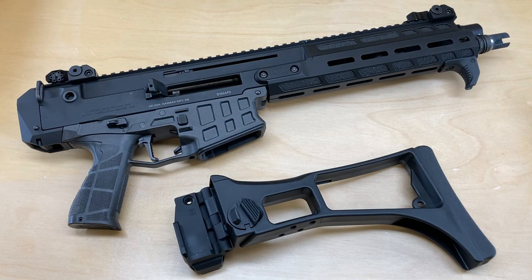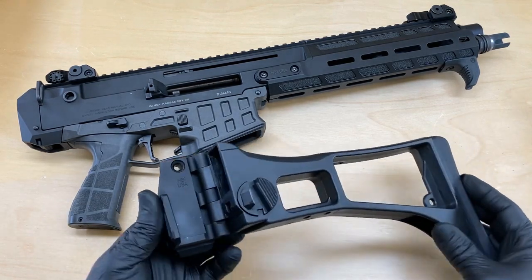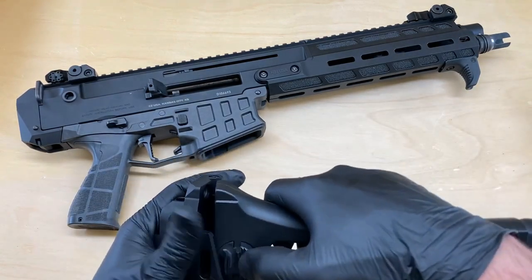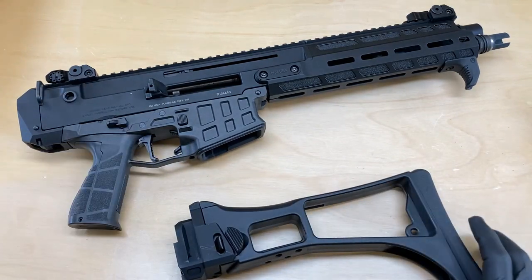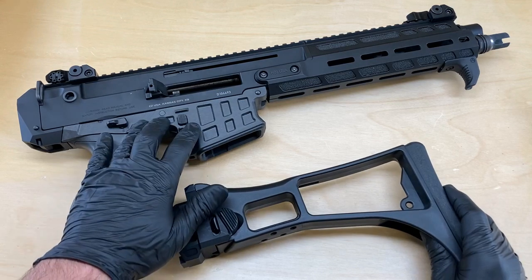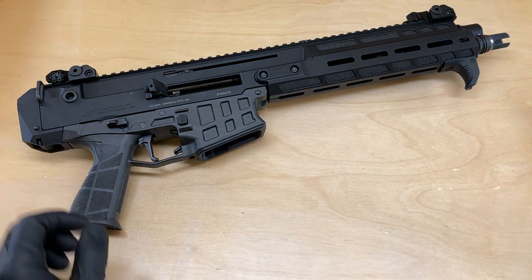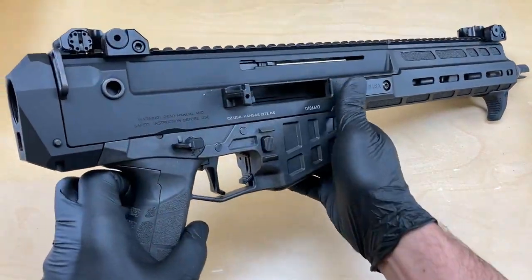Hello. Today I'm excited to show you how to install an HB Industries G36 style stock and stock adapter to your CZ Bren 2 rifle. The installation procedure is going to be the same if your rifle is 5.56 or 7.62. It's also going to apply to both the Bren 2S and MS models.